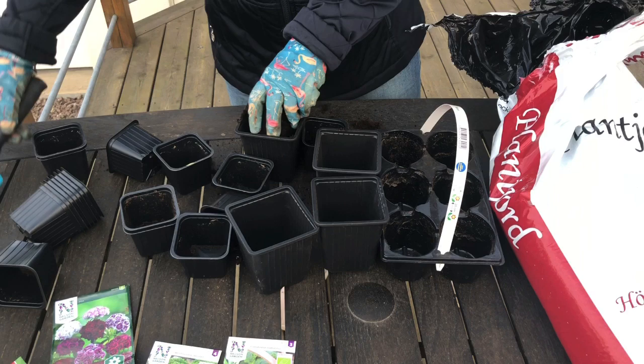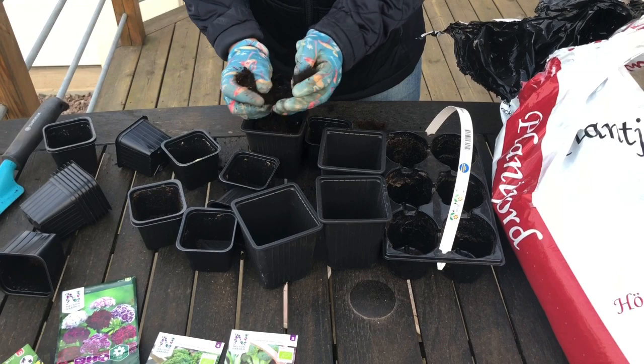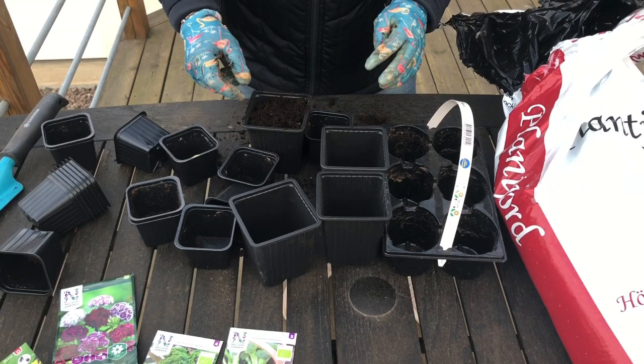Och då börjar jag såklart med att lägga upp lite jord så de har någonting att växa i. Det här är förordlingen då alltså som jag kommer visa i den här videon.